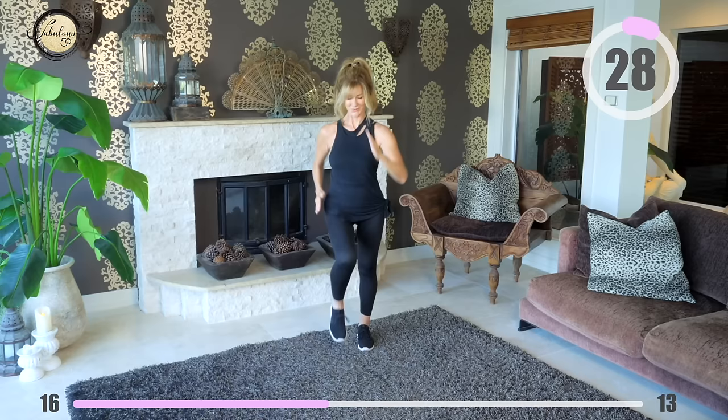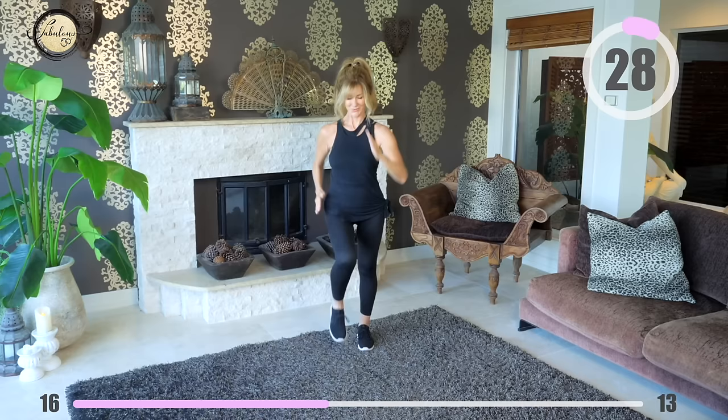30 more seconds of indoor walking — fast and furious. Get that heartbeat up because we're fat-burning and we're getting strong.